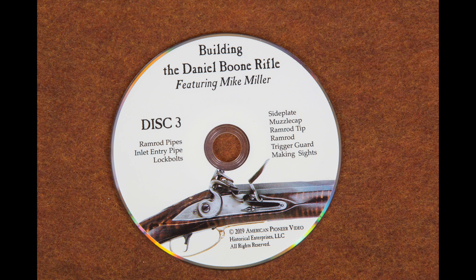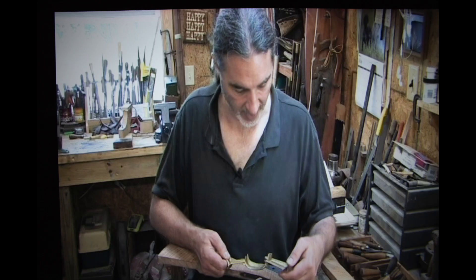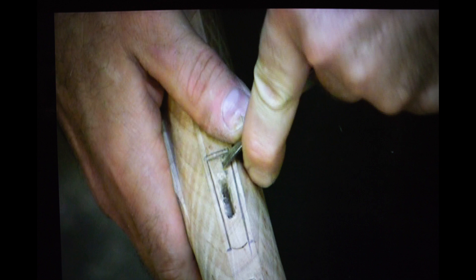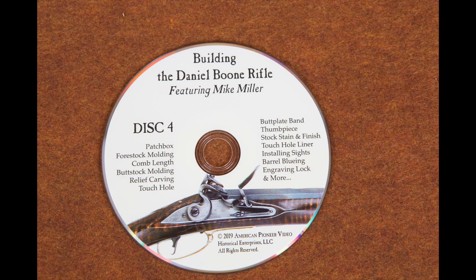Disc three covers a lot of what we would call furniture. He'll show you how to inlet your ramrod pipes, how to shape them, how to make lock bolts, how to do the side plate, the muzzle cap, ramrod tip, and the trigger guard. He'll also show you how to make sights. These are all things that just about all of us are going to have to do — you might buy your sights, but certainly we all have to inlet trigger guards, muzzle caps, set ramrod tips, and put side plates in, whether it's a kit or a plank.